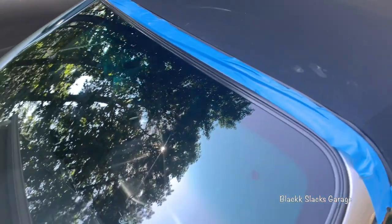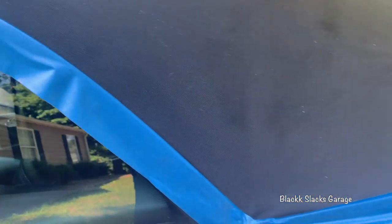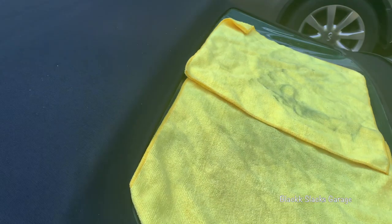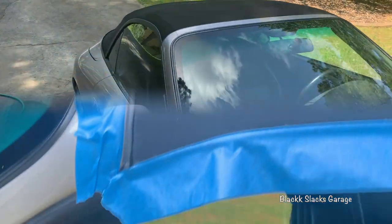I've taped off the plastic parts of the top and I'm going to cover most of the glass, the body, and the paint with microfiber towels — including the plastic rear window — to make sure none of this stuff gets on there. Apparently it can be pretty caustic according to the can, so then I'm going to spray it on and see how it goes.